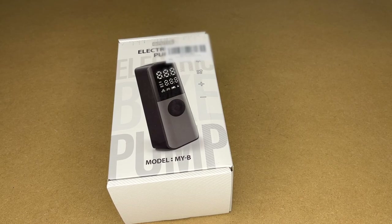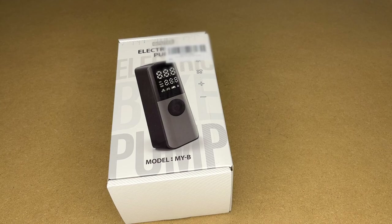Welcome! In this video I'm going to be taking a look at the GPU Tech electric bike pump. This was provided to me by the distributor, but they're not compensating me for this video and they're not reviewing it before I post it. If you find this video helpful and want to purchase one, I'll put a link in the description on Amazon, and if you use that link it helps me out a little bit and doesn't cost anything extra.